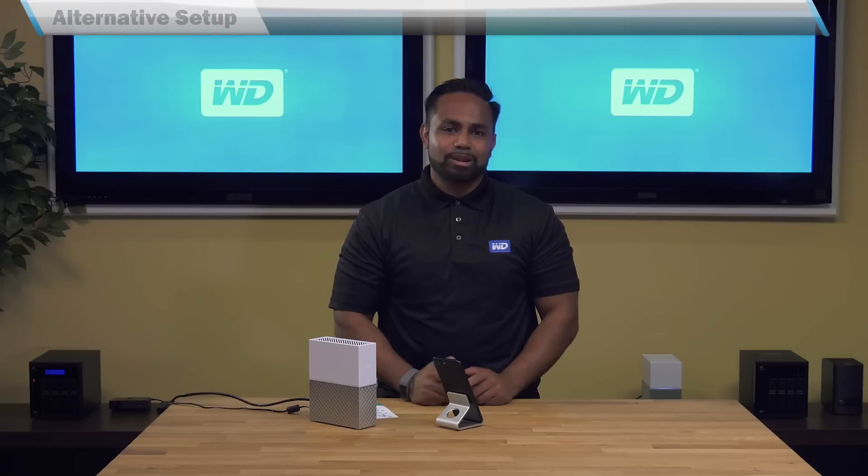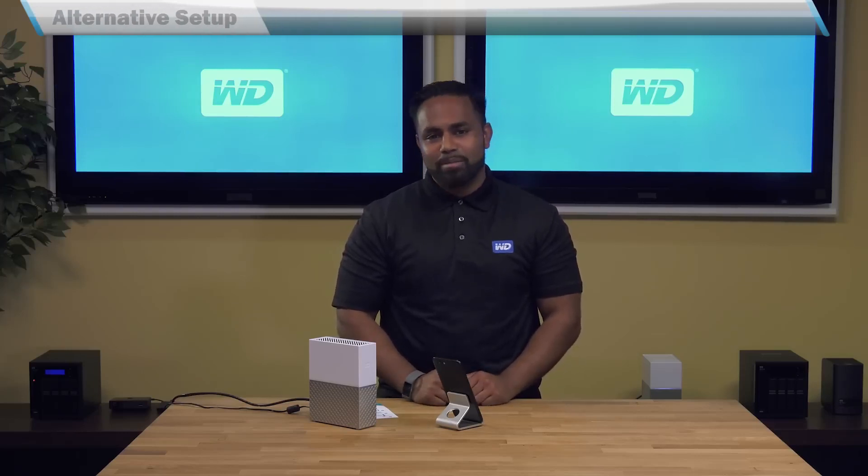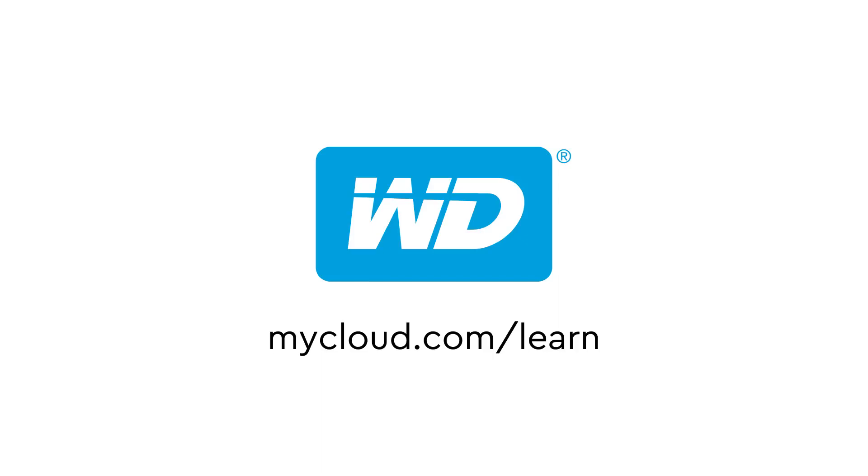As you can see, the setup process was effortless. For more help on this and other topics, please visit mycloud.com/learn.